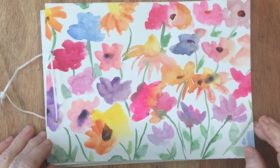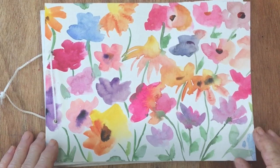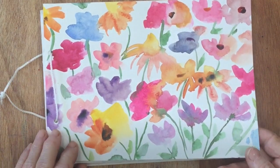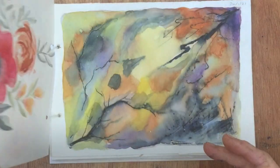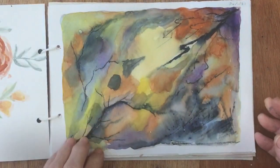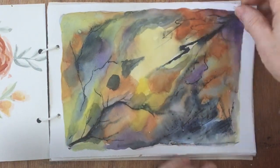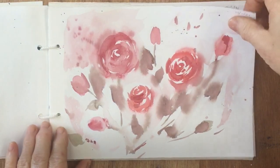Hi everyone. Today I thought I would paint a blue tit. There are lots of blue tits in the garden at the moment at the bird table, and they're such a cheerful little bird, so I thought we would do that.